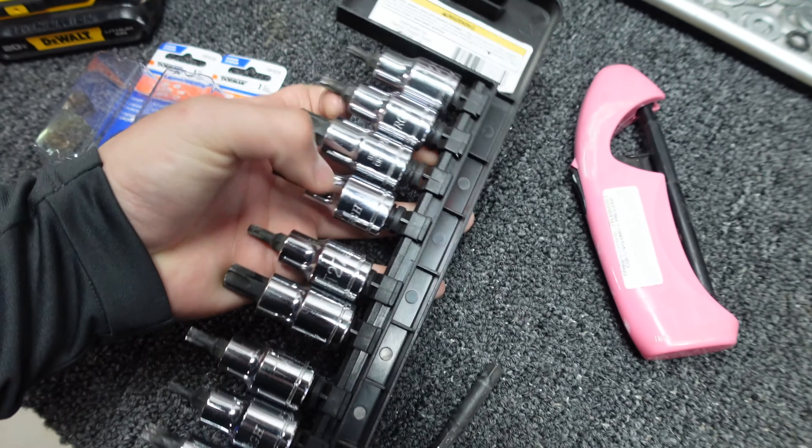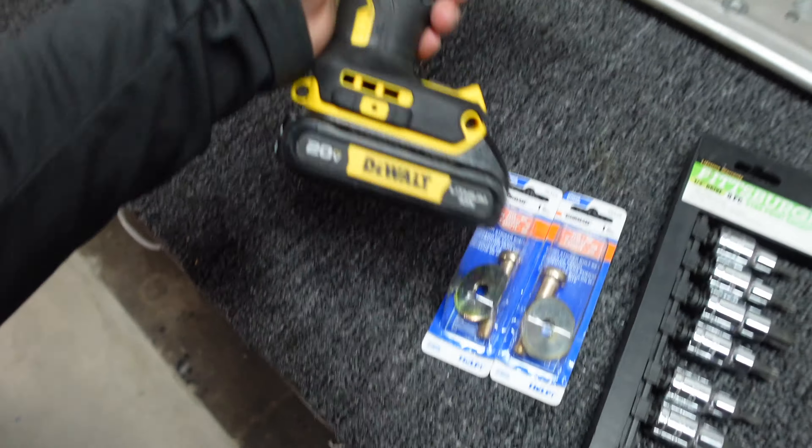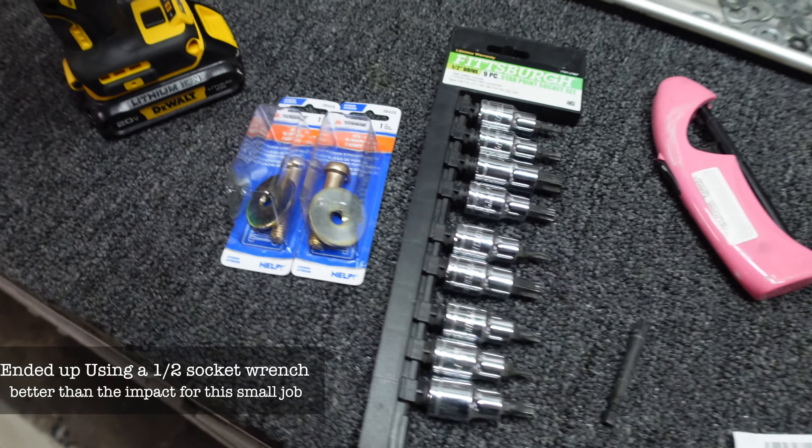To install these, all you need is a couple of allen wrenches — I have my set right here, I'm just going to pick out the right size — and then a drill or a socket wrench, whatever you want to use. I'll show you guys where it goes right now.